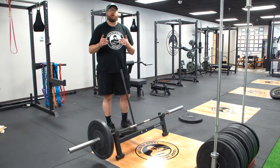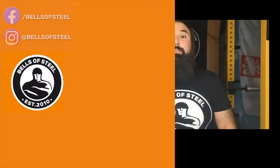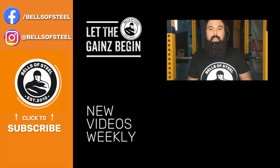We hope you guys enjoy this product — make sure you like and subscribe down below, thank you so much. Hey folks, Kayvon here, founder of Bells of Steel. I hope you loved that video. Be sure to click on the link in the description if you want to get those products for your own home gym. Don't forget to smash that like and subscribe button, and let the game begin.